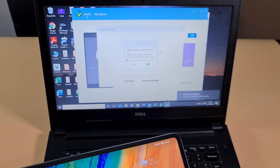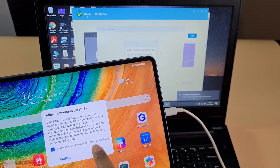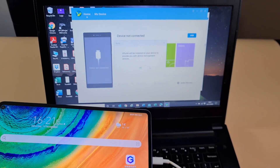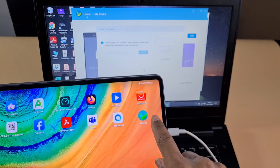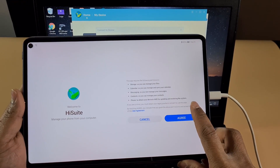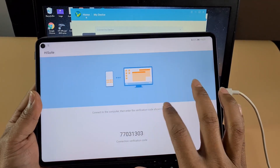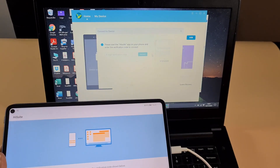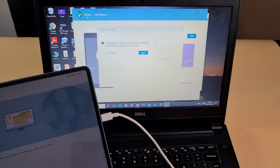Allow the connection via HDB and then close the app. Go back onto the tablet, tap on 'Always Allow' and then tap OK. Wait a moment and you'll get a prompt because HiSuite will install on the tablet. Open the app, tap Next, Agree, and Allow all the prompts. You'll get a code at the bottom — tap that code on your laptop and then click Connect.